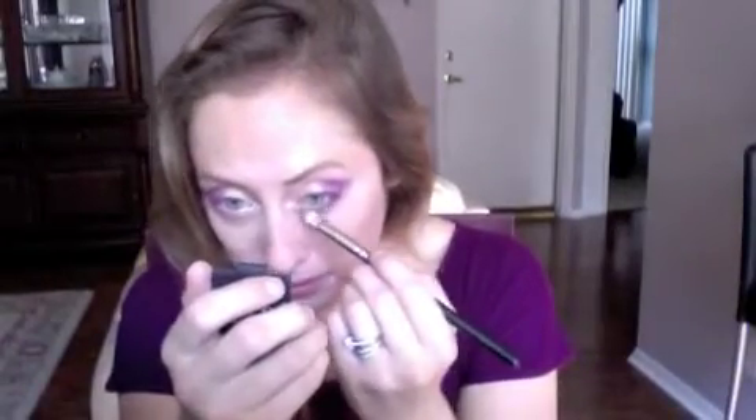You'll notice I didn't put foundation on yet. That's because I'm planning on having a lot of fallout and I'm just going to gently swipe it away and I'll be ready to go. Next thing I'm going to do is take this color underneath my eye, so that is going to bring this wonderful smoky eye full circle so we don't just get color on the top and not on the bottom.